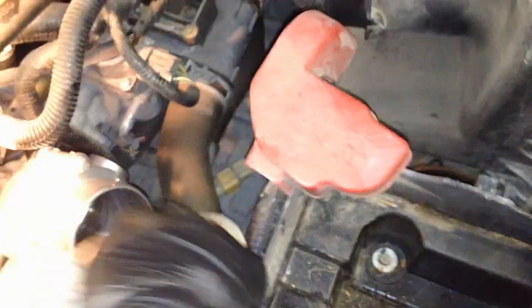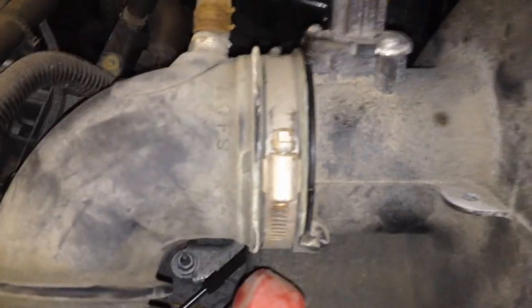Clean up the surface here. Put your intake snorkel back on — make sure you align with that little nub in there — and same thing on this side, there's a little stop right here. Make sure top and bottom it goes all the way to that stop, square all the way around, so you have no air leaks. Very important. Then tighten down those worm drive clamps, and then put on your PCV line until it clicks. Give it a little yank to confirm it's seated.